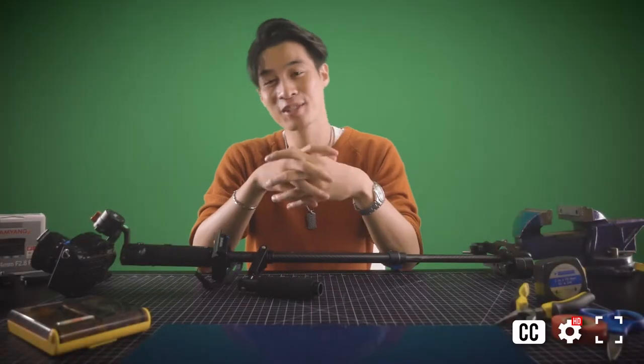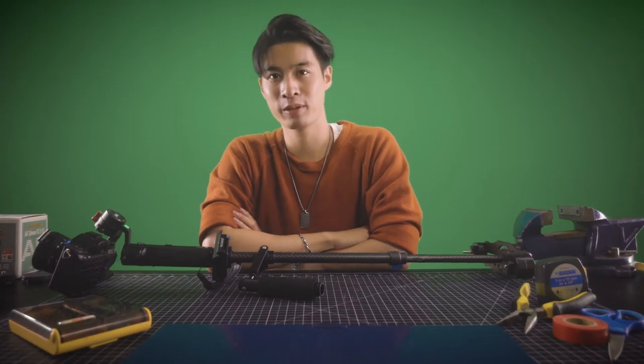Hey guys, what's up? Chris Jaden here. Before we begin, I'd like to give a bit of thanks. Today's video was brought to you by you guys — no sponsors, just you guys. More specifically, we had a really, really good comment from our previous video, prompting me to make this as a follow-up.